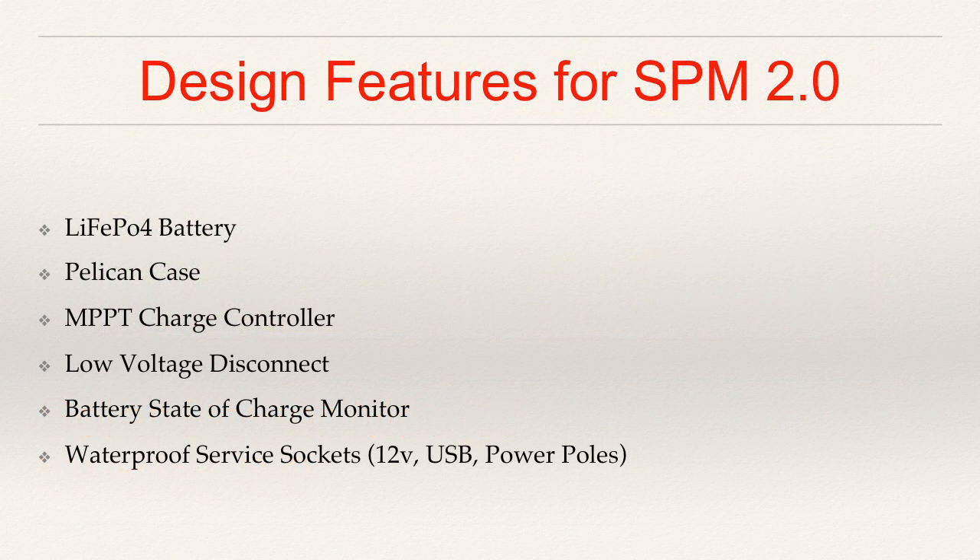As a reminder, let me go over the design features again that I covered in the last video. These are the specific components and pieces I want to implement for this version of the solar power module. First of all, I want to base my battery chemistry on lithium iron phosphate batteries as opposed to lead-acid, primarily from an energy density and weight savings perspective. I also want to use a Pelican case to get rugged plastic, good handles, good latches, lockable, waterproof — all the benefits Pelican cases give you.